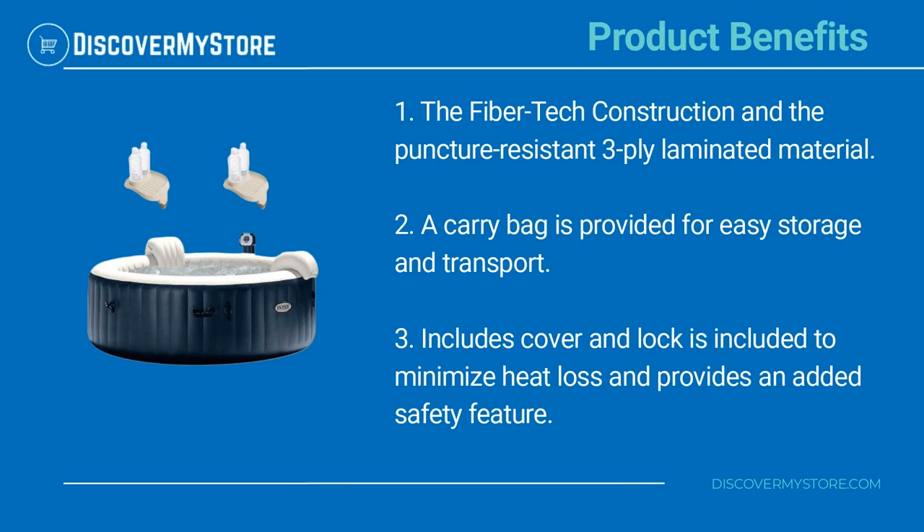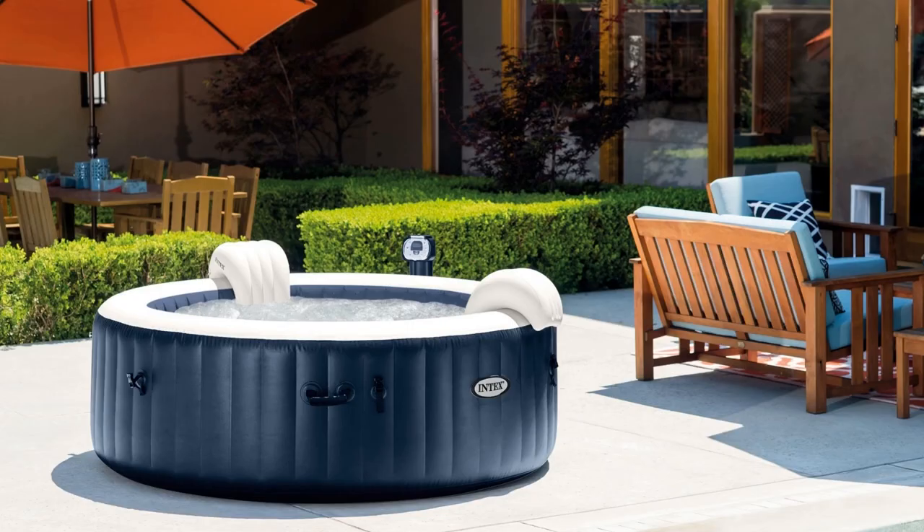The fiber tech construction and puncture-resistant three-ply laminated material ensure durability. A carry bag is provided for easy storage and transport. A cover and lock is included to minimize heat loss and provides an added safety feature. For instructions on the assembly and use of the pool, see the manual.